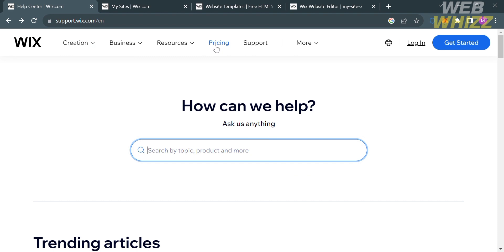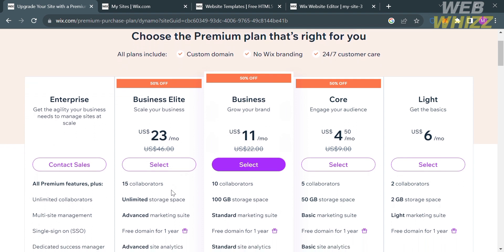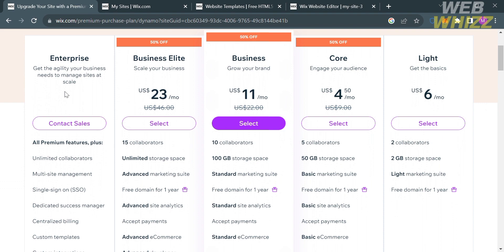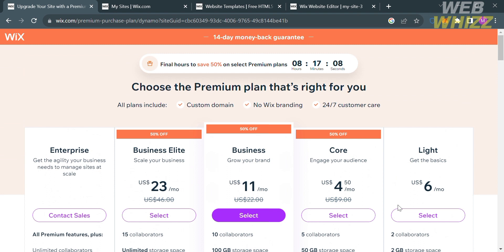In order to access this platform, they offer a variety of pricing plans that you can avail. To see the pricing plans, just click the Pricing option on the top panel. You will be directed to a page where you can choose different plans including Light, Core, Business, and Business Elite, with their corresponding prices and benefits listed below.